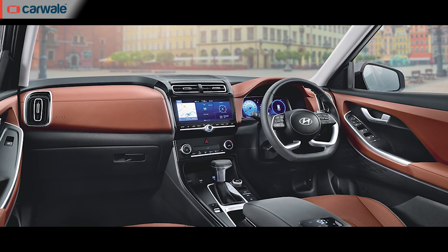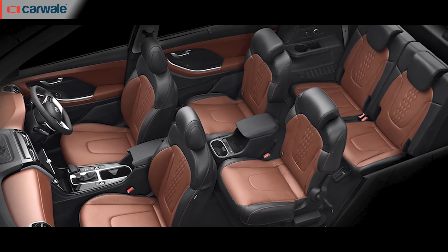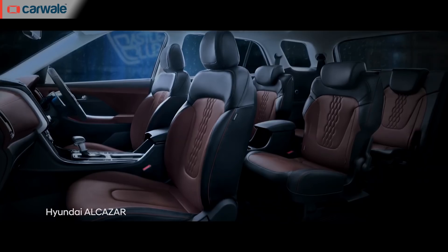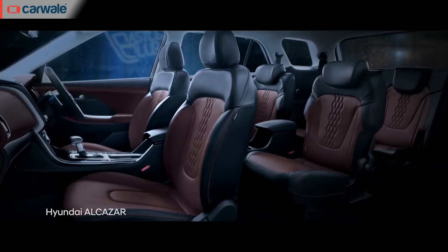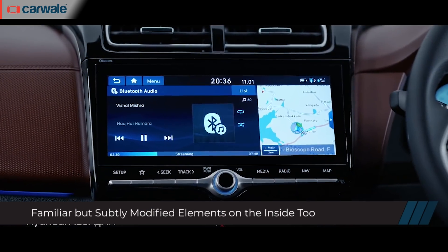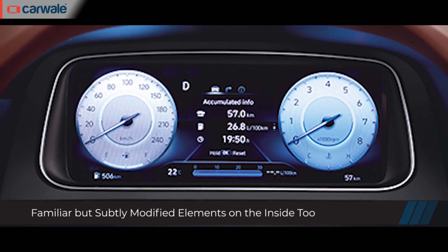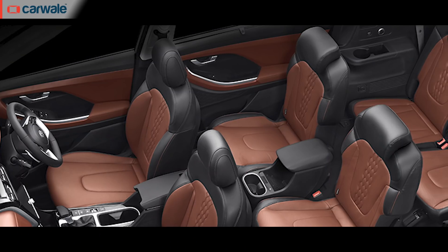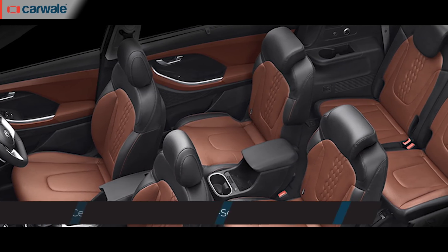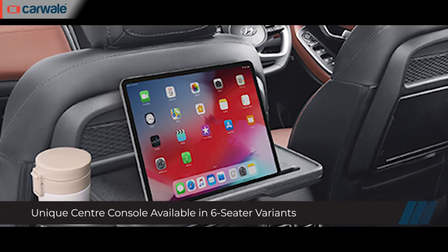Hyundai has fitted the Alcazar with a brown and black cabin, and it will be offered in both 6 and 7-seat configurations across both engine options. The layout is quite similar to that of the Creta, with a lot of familiar elements like the steering wheel, infotainment system screen, dashboard, and even the full digital instrument cluster carried over. In the 6-seat layout, the second row gets a full-size centre armrest with cup holders, seat-back tray tables, and AC vents.